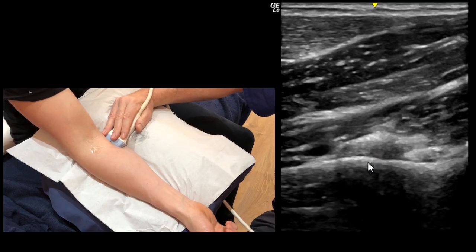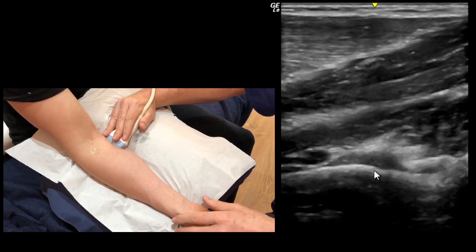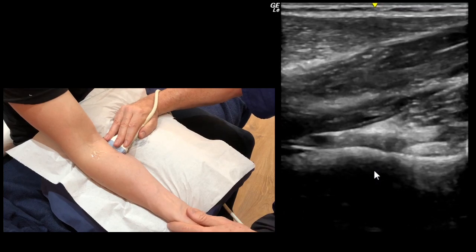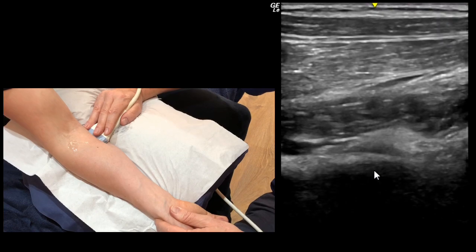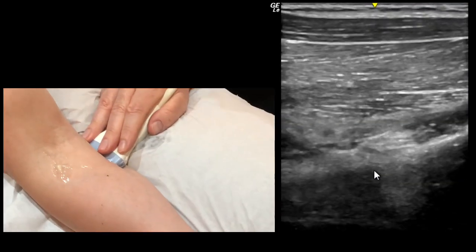You will need to push down, move the cursor out of the way, and move around a little bit further to get right to the insertion in full supination. There you see the fibres flatten out just as you lose your picture there.